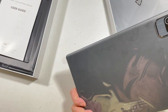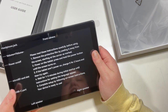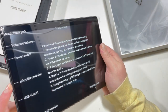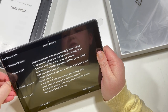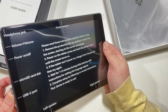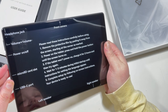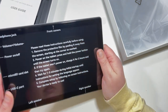I decided to treat myself to a tablet for diamond painting use. There could be added benefits too — since my iPad stays upstairs, I could set this up down here and watch YouTube on it. It also has expandable external memory, which the iPad doesn't, so if I'm going on holiday I could download Netflix content onto here with more storage available.